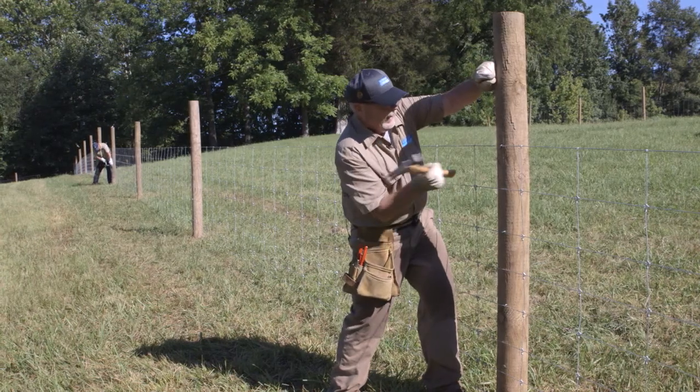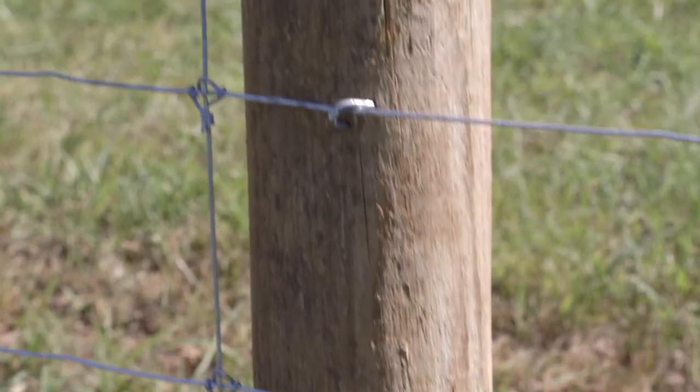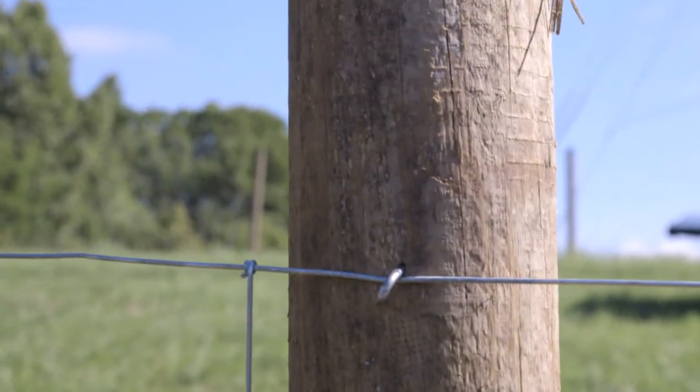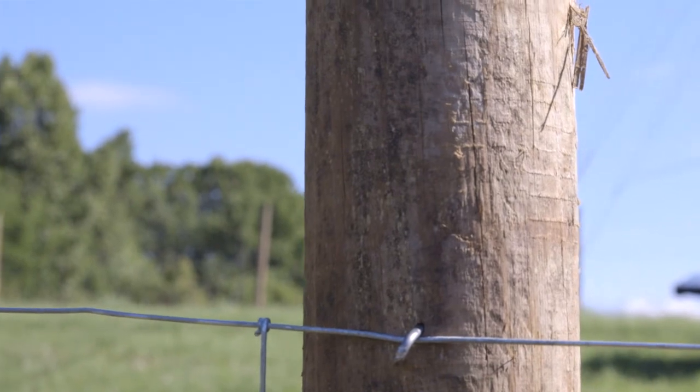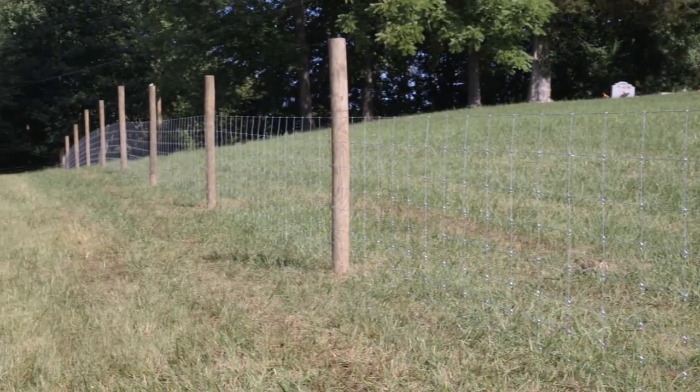Turn the Bekaert barbed staples 30 to 45 degrees to the right. This will allow the staple to open up as it goes into the post. Stagger the staples so they are not in a straight line on the post, as this could cause the post to eventually crack.